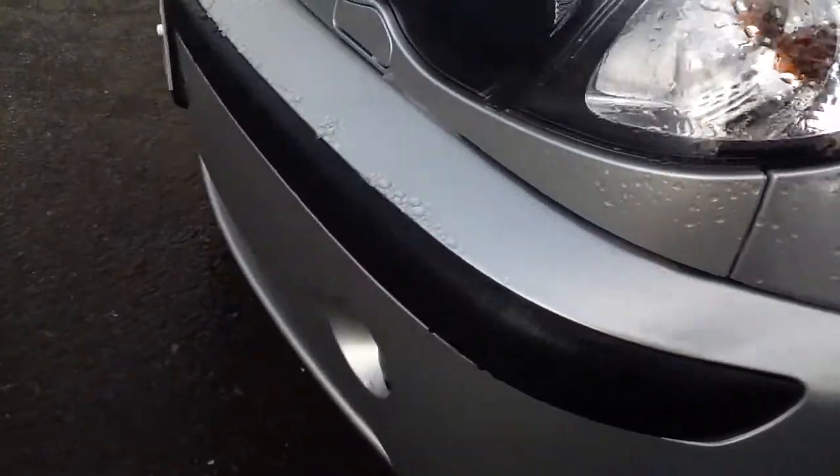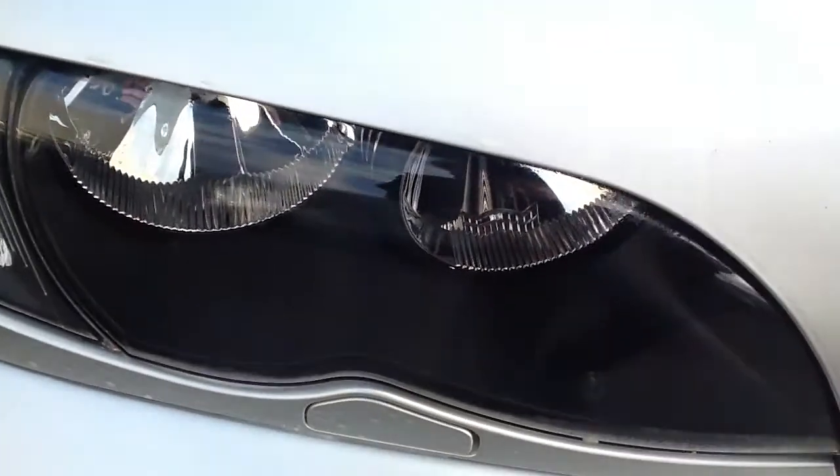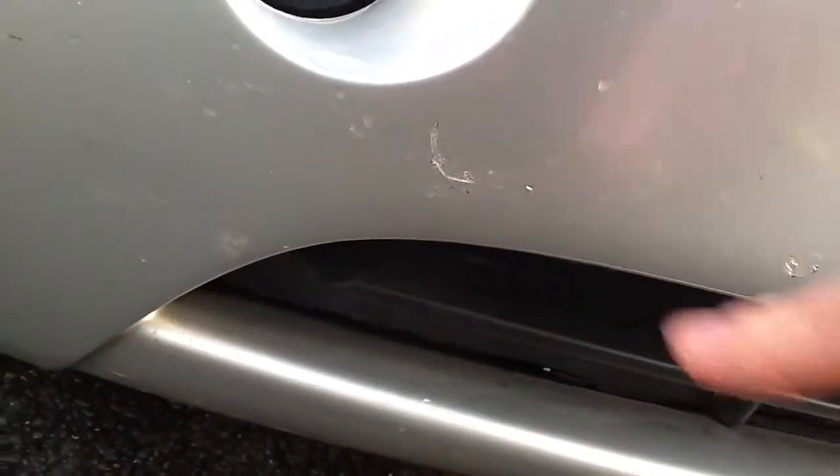Looking at the front of the vehicle — got a few minor scratches, very light, just in the front paintwork there. No real sign of any stone chips either, just one or two here and there. Other than that, the front's looking really well. There's a little scuff down here and a few stone chips on the front, but overall it's in nice condition.